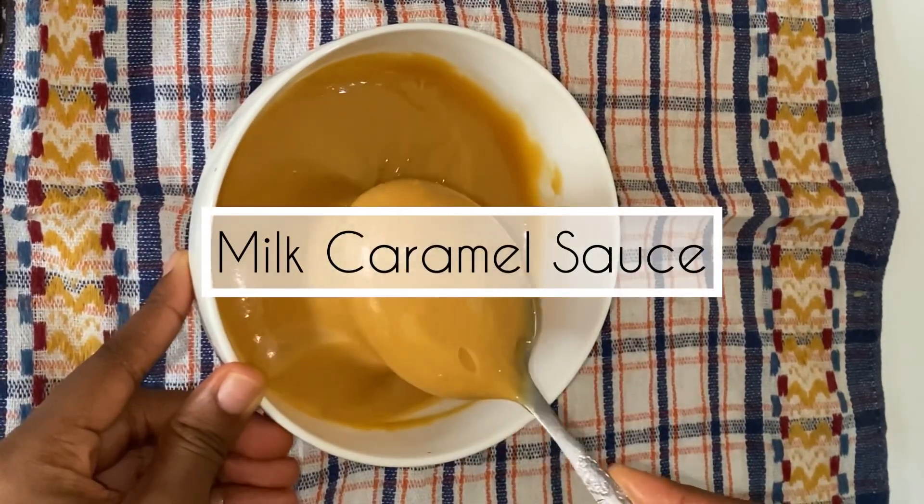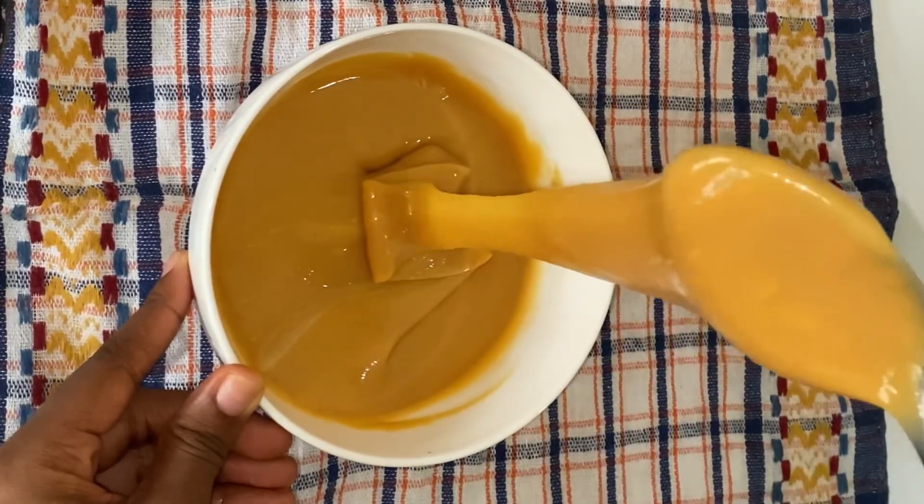Hey guys, I'm going to teach you how to make milk caramel sauce, so keep watching to know how.